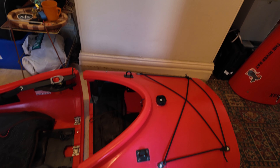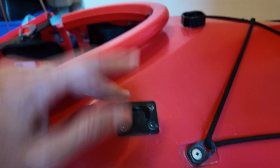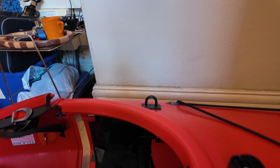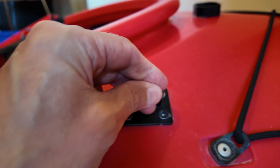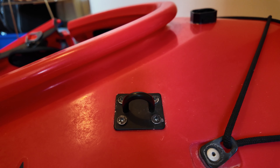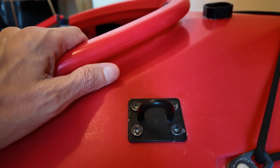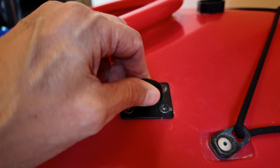Another little thing I've done is connect my paddle leash, which doesn't affect the kayak but makes life a bit easier and I've got loads of room inside. I've also added some paracord to the end of the foot rests, so when I need to get them out it's quick and simple.